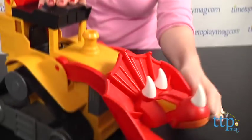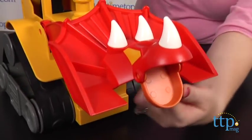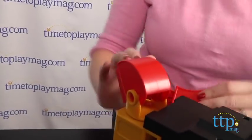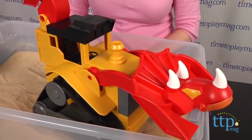The Triceratops head moves up and down, and kids can also open and close its mouth. The tail is also poseable. The wheel treads leave dino tracks in the sand as kids push the vehicle around. Kids can scoop up sand or dirt in the dinosaur's mouth, or just have pretend play inside with this toy.